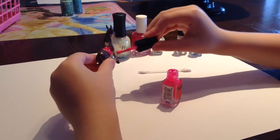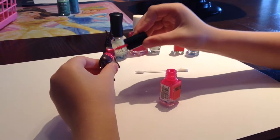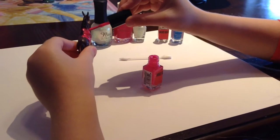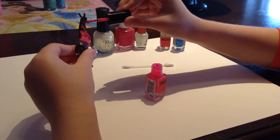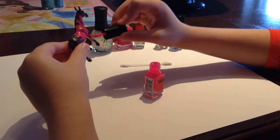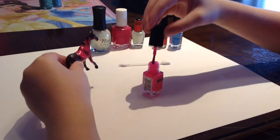Doesn't that look cute? There we go. Careful around her little hair — it's okay, you can always paint over it. There we go, let's get it all pinky. Pinked up.